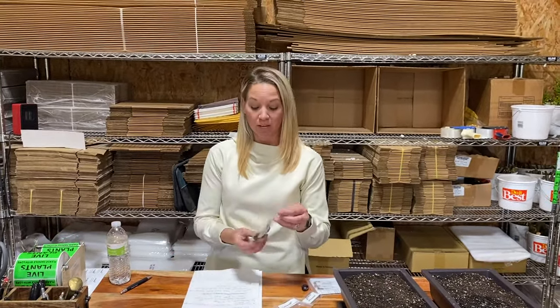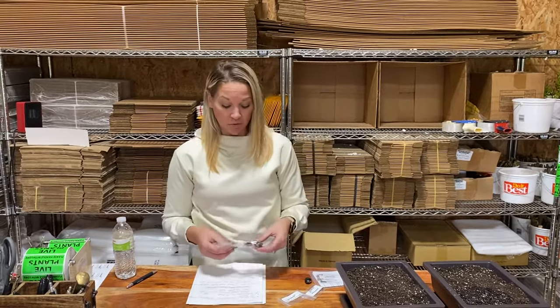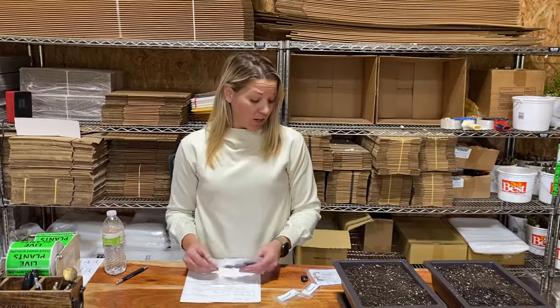Hey everyone, I'm Leslie with CZ Grain and I'm here today to talk to you a little bit about some planting techniques for your seeds that you have either received or you're going to order. There are a few things that we're going to touch on as far as planting the seeds, whether they need stratification or scarification. Go ahead and research the specific seed that you got because they all take different suggestions and different planting instructions.